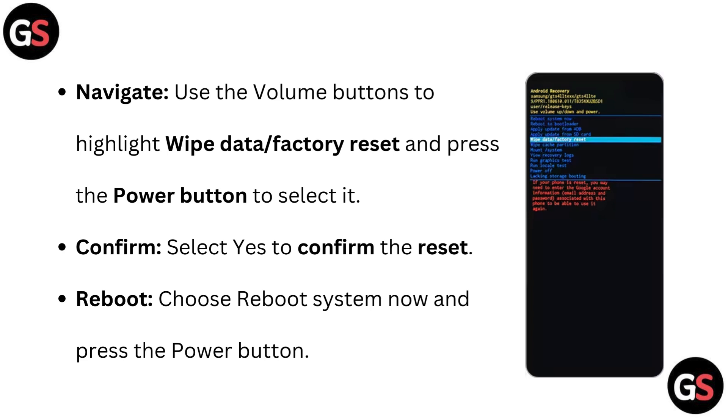Navigate: use the volume buttons to highlight 'Wipe Data / Factory Reset' and press the Power button to select it. Confirm: select 'Yes' to confirm the reset. Reboot: choose 'Reboot System Now' and press the Power button.